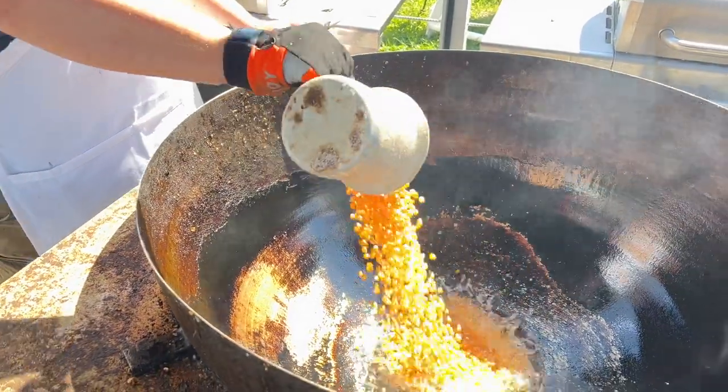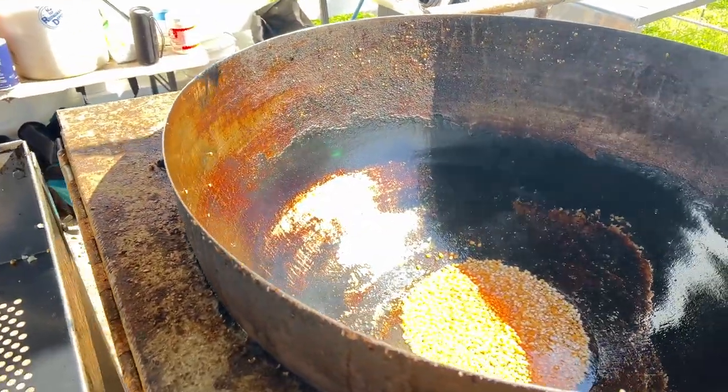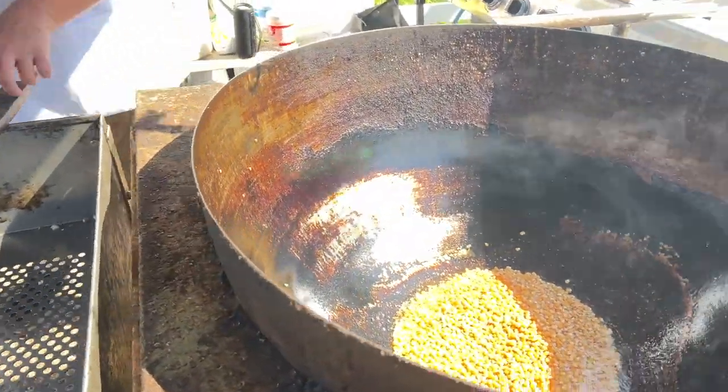Once the oil heats up I use a test kernel to know when to throw everything in — of course not everybody does this, but this is how I do it. And this is my buddy Ned Gonzalez here. If you like this video please follow me and subscribe on YouTube.